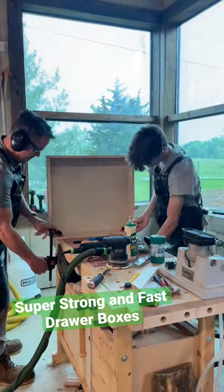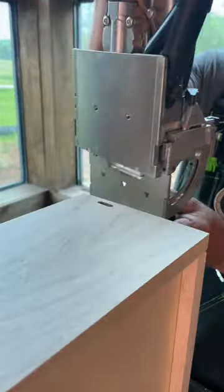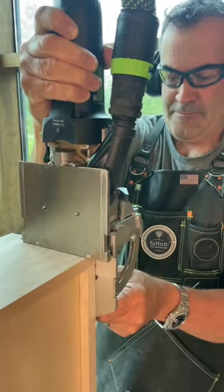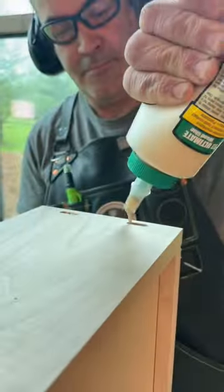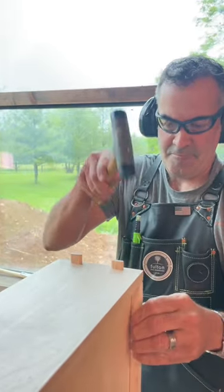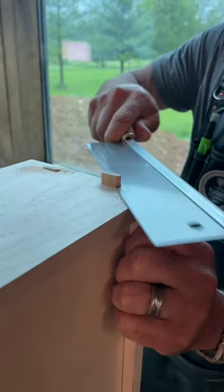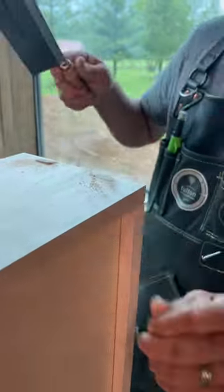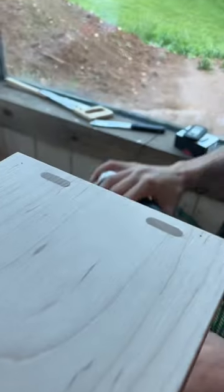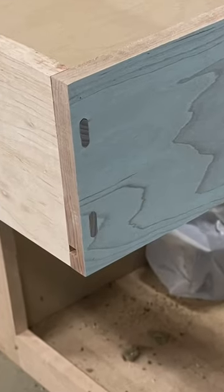Here's how I make my drawer boxes super strong, and it's really fast. After tacking them together with a pin nailer, I leave the middle open for two long tenons to go through the side and into the face. I cut them as close as I can to the surface, then come back with a sander and sand them flush. With the drawer boxes complete, all I have to do is add the drawer fronts and they'll be ready to install.